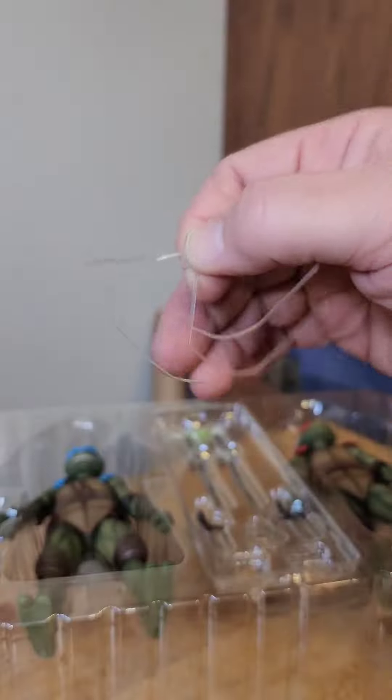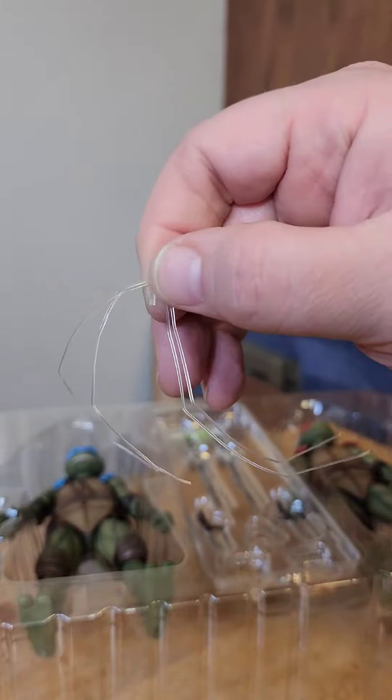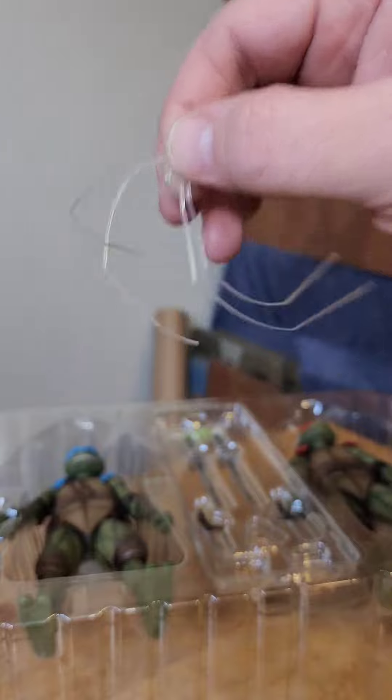We're going to open it nicely even though it's going to go in the trash. What I am going to do is keep this insert though, because that's really cool. NECA uses these plastic tie things to hold their figures in, and I really think we should start a petition to get them to stop doing that!